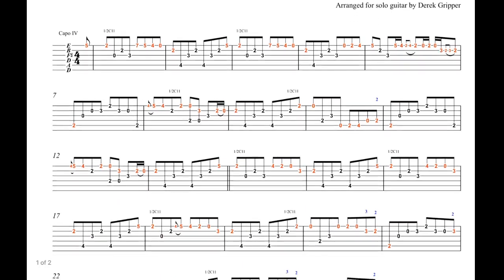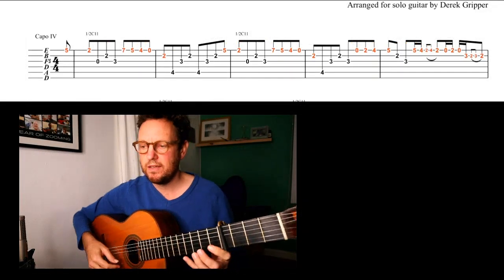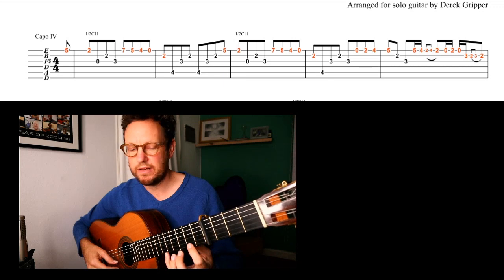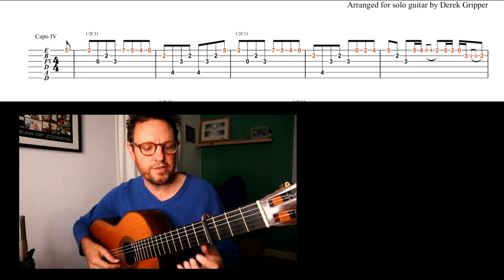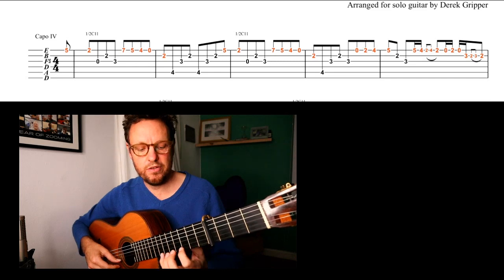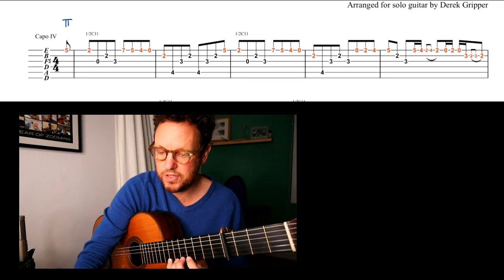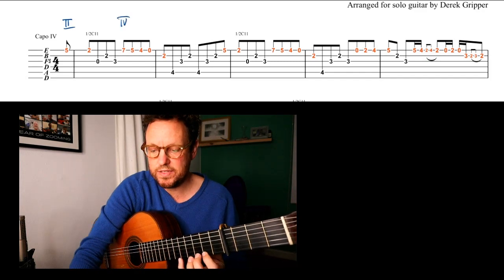We'll start by creating a cycle to just practice the first part — the red melody alone. You're going to be in 2nd position, which means that the 1st fret corresponds to the 2nd fret. 1st position is down here, 2nd position, 3rd, 4th, 5th, etc. You'll notice that you have that 5-2, then you have to shift up to 4th position. What I'll sometimes write here is to show that you're in 2nd position, and then show that you're in 4th position.